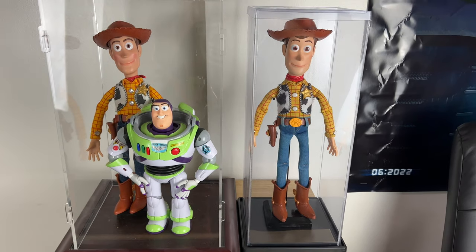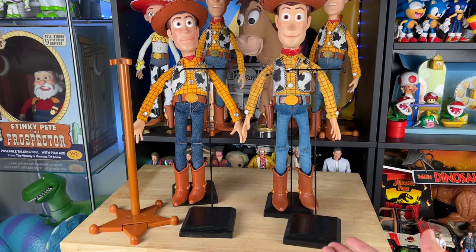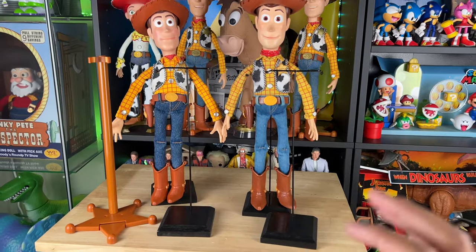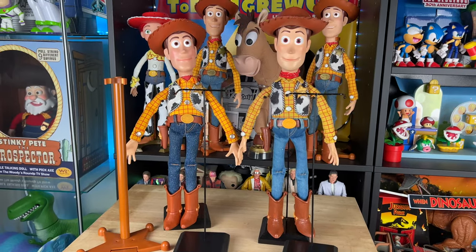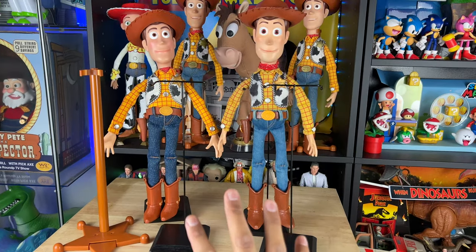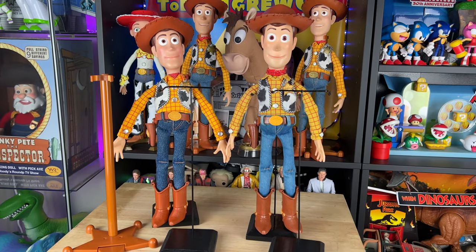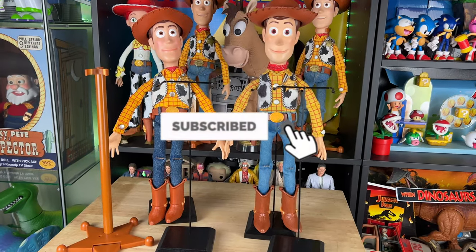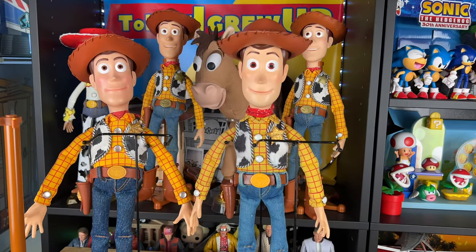Let me know your thoughts in the comment section below. Are you interested in buying these from Etsy? Go message Carolyn — she's really sweet and nice and can make any custom color and size you want. Just let her know Today I Grew Up sent you. These look great for any movie-accurate Woodies. As always, partners, we're on our way to 100,000 subs — hit that subscribe button and notification bell so you don't miss future videos, and I'll see you on the next video.